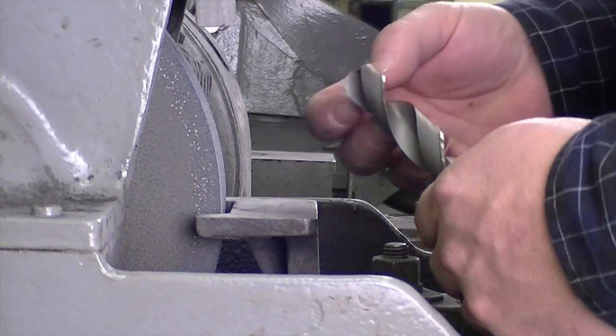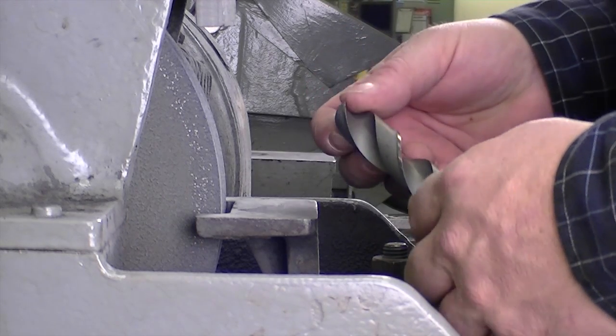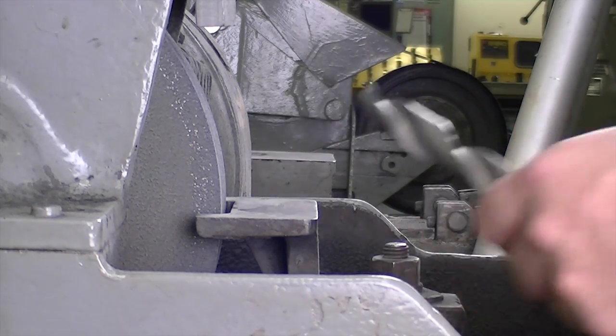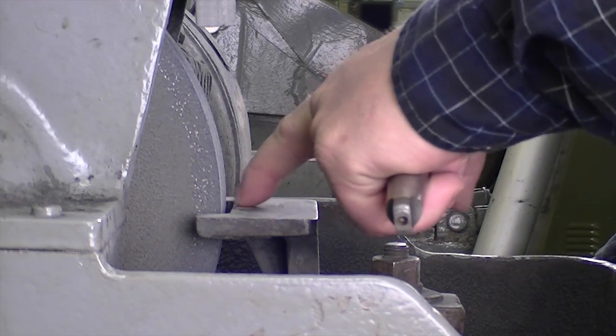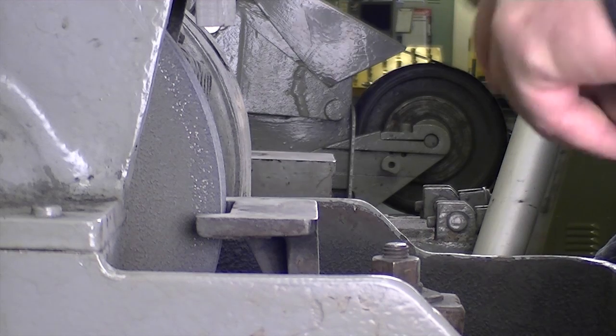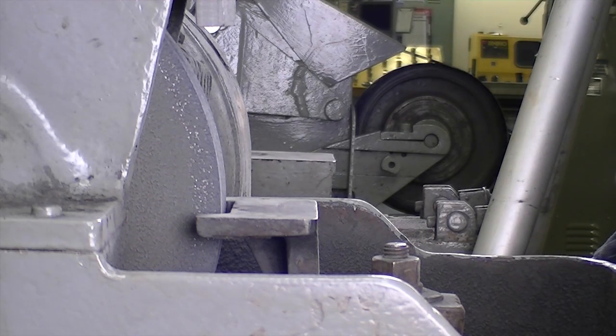This is that drill I showed you with the chip out of the cutting flutes. We're going to grind that, even though it's going to take a tremendous amount of grinding. Step to the side and start your grinder after you install your safety glasses. Also, set your tool rest so that it's close to the wheel — we don't want the tool to go between the wheel and the tool rest, which will cause the wheel to explode.